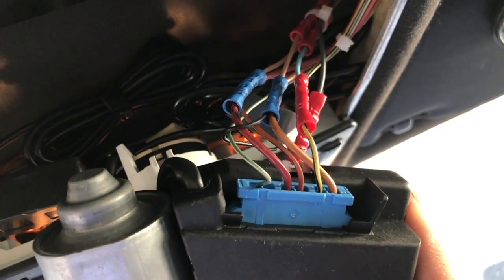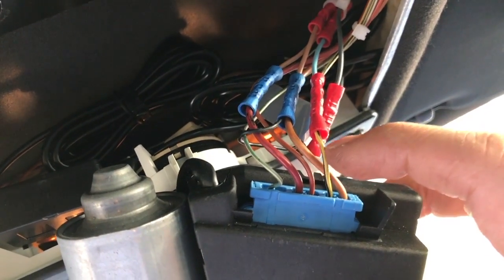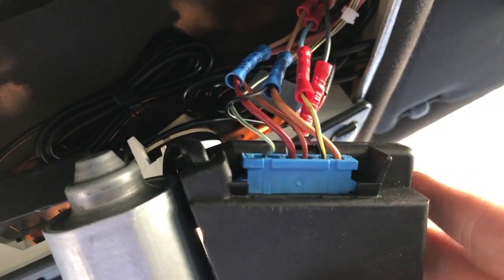This is what I wanted to show you — everything else is fairly straightforward. You've got a ground wire here, that's this brown one. You've got a keyed wire, that's this yellow one. And then you've got the hot — that's this red one here.